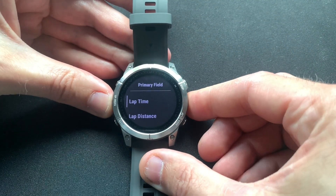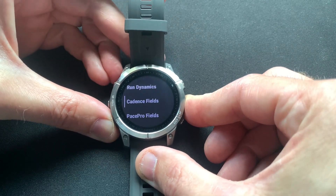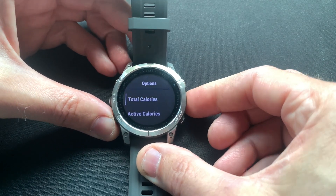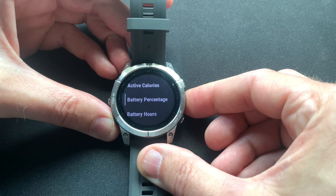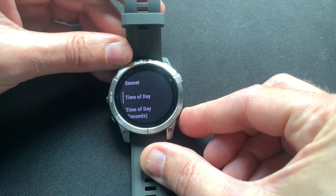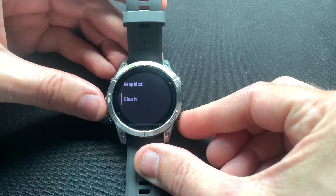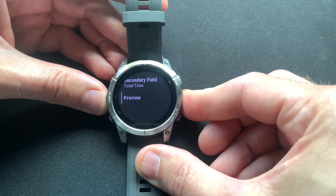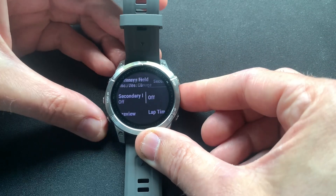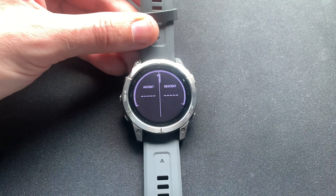Going to 'more' again and scrolling down, you also have fields like total calories, battery percentage, sunrise/sunset, time of day, and so forth — really a bunch of options to explore. Lastly, the secondary field can also be turned off if you'd like the lap alert to contain just one field, so in this case it would show only the ascent and descent field.